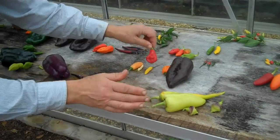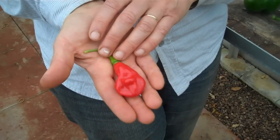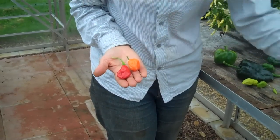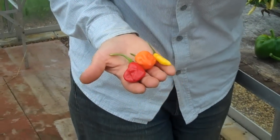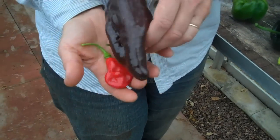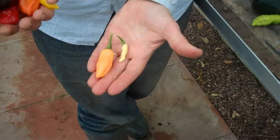Now what are the ripe colours? Everybody knows the standard red, and that is the most common colour — so red is a ripe colour. You also get orange, yellow, and a fourth ripe colour is this brown. You can get variations on the theme: pale orange and pale yellow. So these are all the ripe colours.